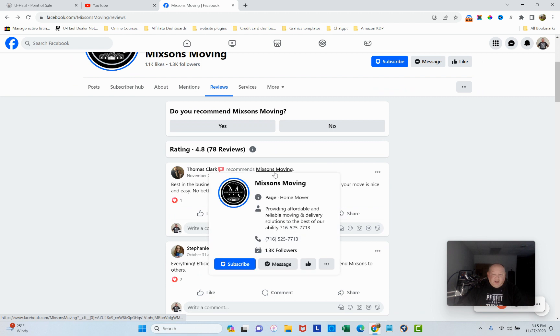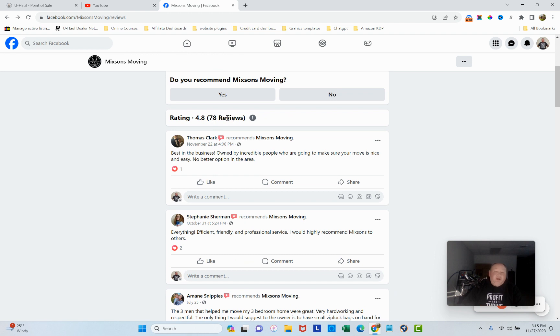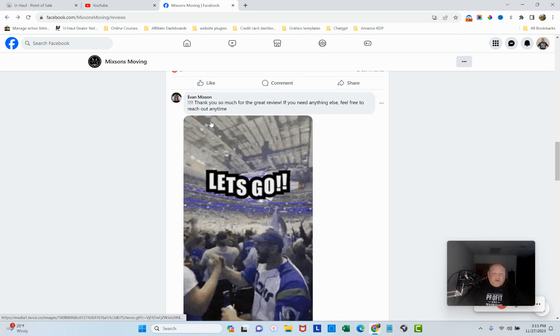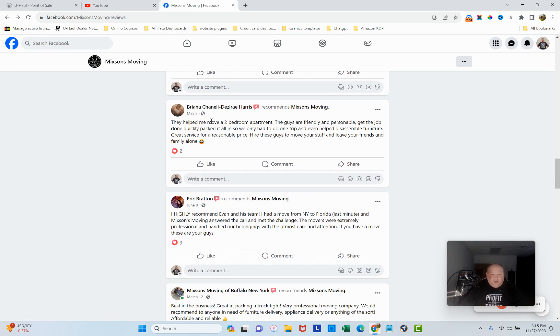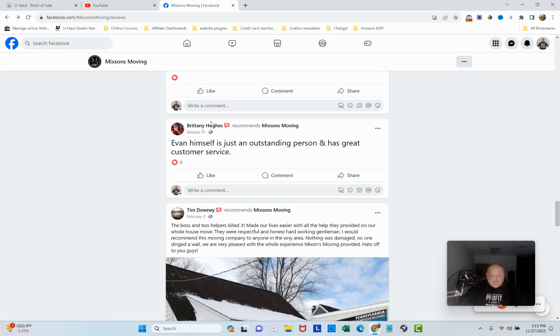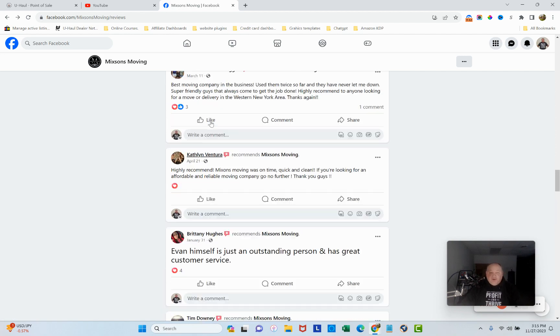Reviews — 78 reviews, 4.8 stars — that's really good. You should keep working on getting more reviews. Out of 78, you probably had one or two people who just couldn't be satisfied no matter what, or maybe there were a couple of moves that didn't go perfectly — that happens too.